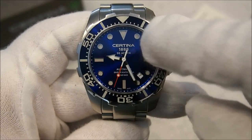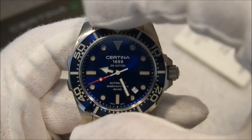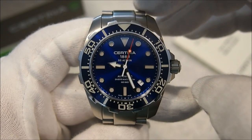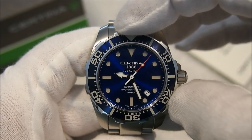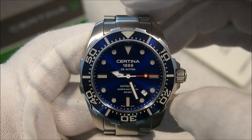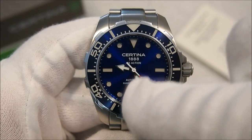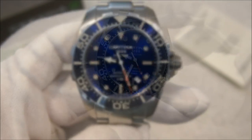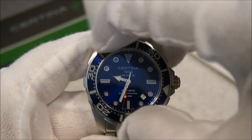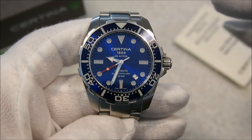The lume on this watch is really nice. The hour markers, framed in stainless steel, are heavily applied with Lumi-Brite and are extremely bright at nighttime, lasting pretty much all night long. The bezel also has lume from the zero to the 20-minute mark. I'll share a lume shot at the end of the video. The lume on the bezel is not quite as bright as the hour markers and fades a bit quicker. The lume on the hands is very bright as well. The bezel is a 60-click bezel, very easy to turn, with a cog-shaped grip — a pleasure to operate, lining up nicely with all the indices.